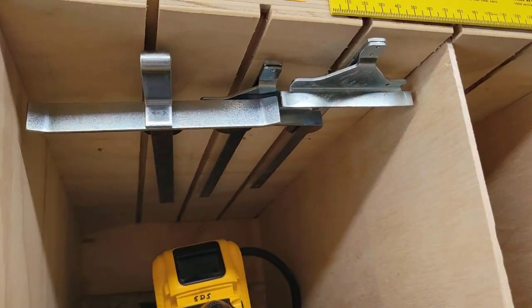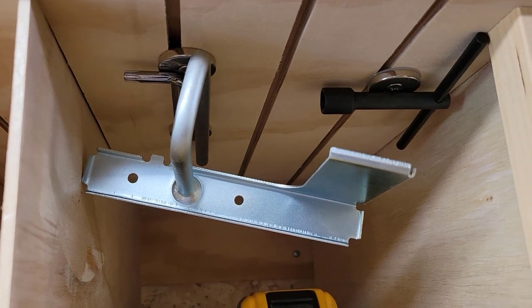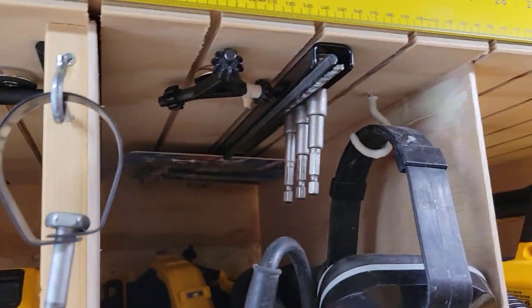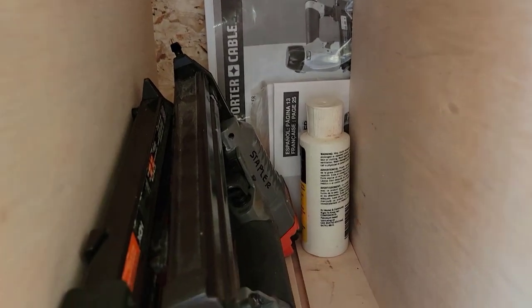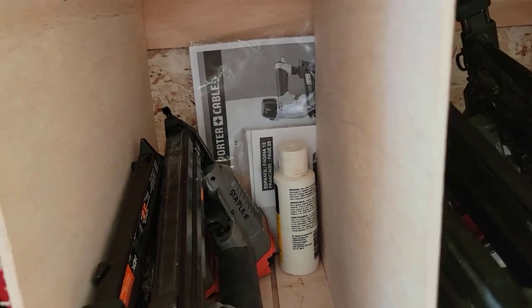Speaking of magnets, I've got magnets all over the place holding parts for various tools. For example, here is the guide and some extra parts for the power planers. All things related to hammer drills as well. With my air nailers, I tend to keep my manuals and pneumatic oil in all of my cubbies where air tools are stored.